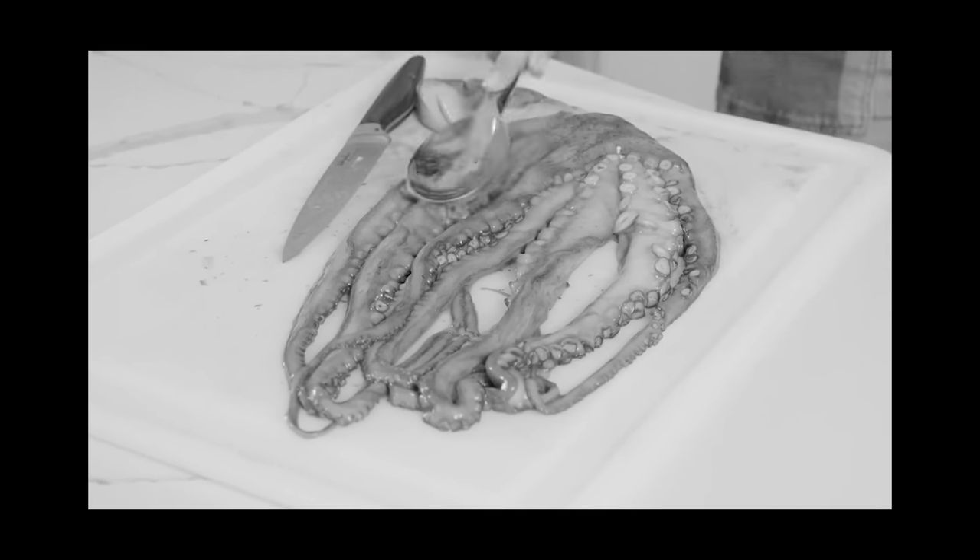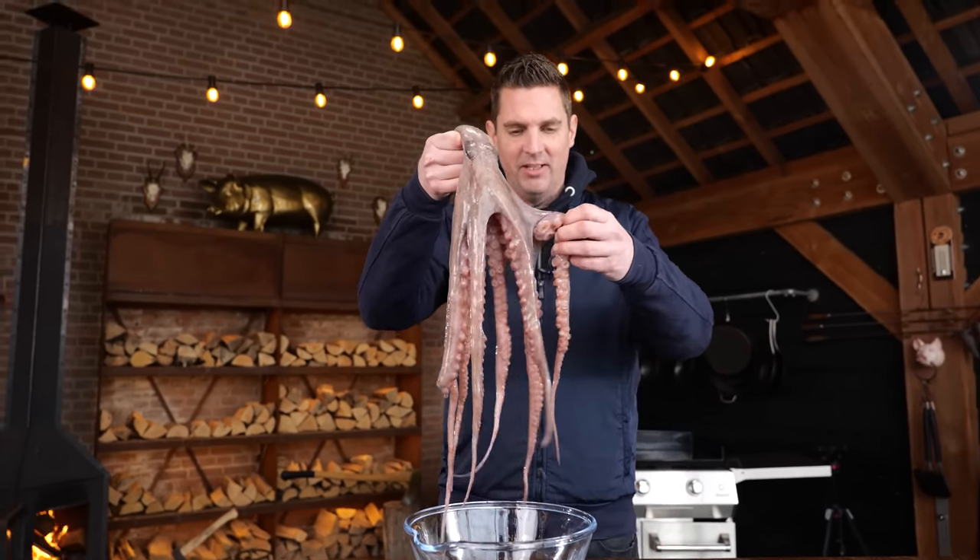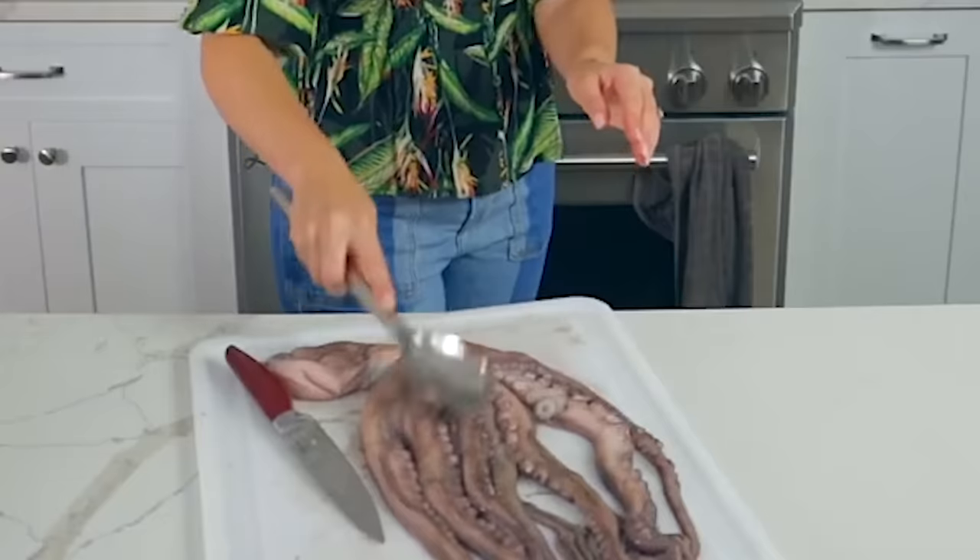They get their spoons out and they beat the octopus. You don't want to smash it, but you want to soften it a little bit. Look at this poor animal — it's already dead. Why would you beat it? It's just crazy. It doesn't get any more tender by beating the meat of the octopus. Trust me, I've had a lot of octopus.